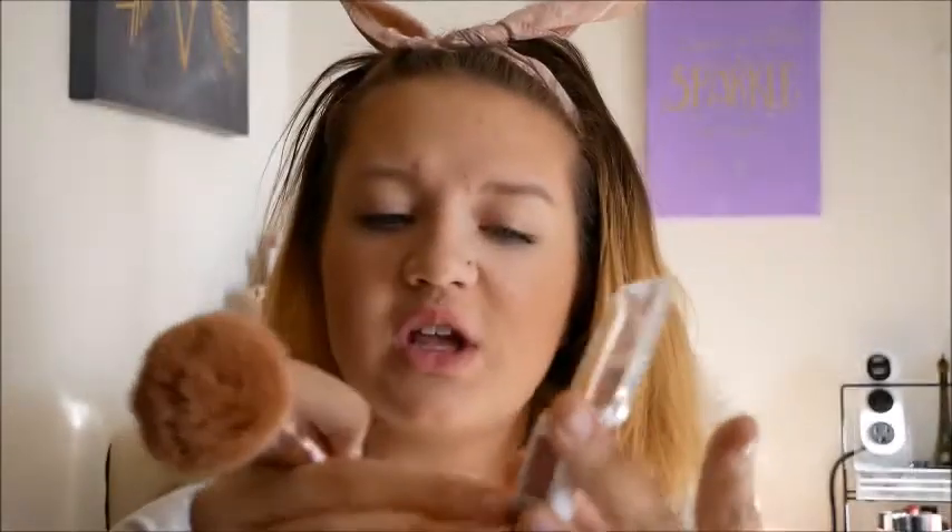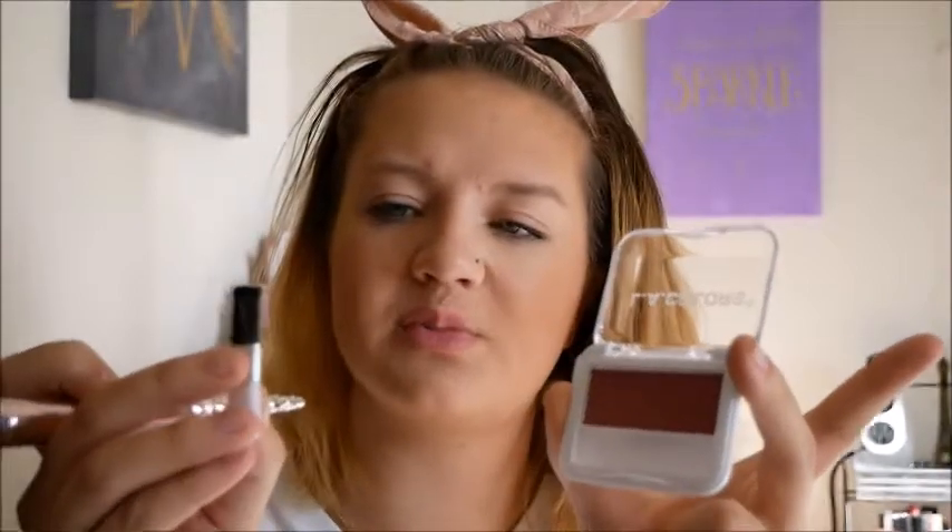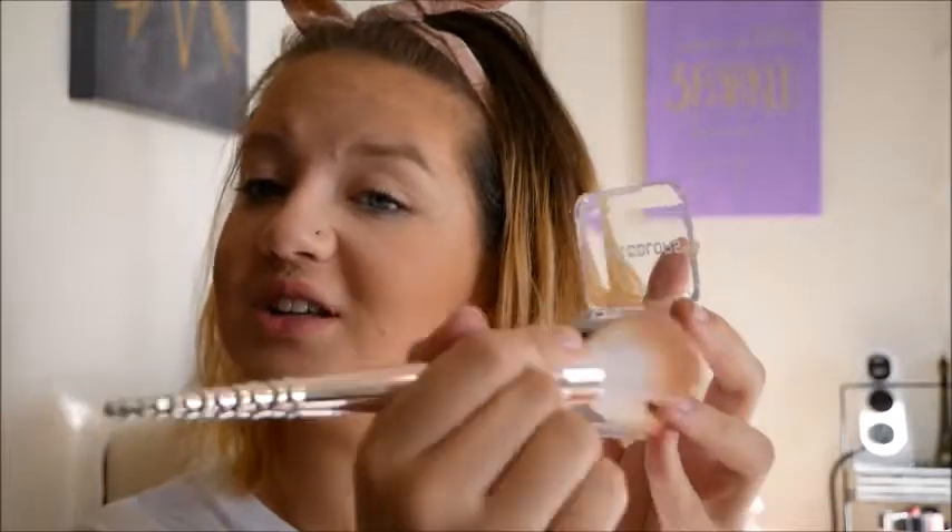Moving on, I'm going to use the LA Colors Single Blush in Berry Plum. It comes with a little brush but they weren't great, so I'm just going to keep using the same big powder brush and dip into the blush.